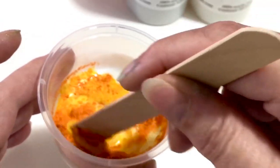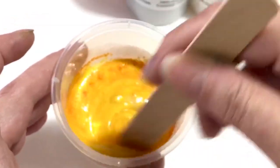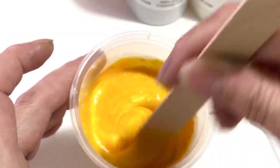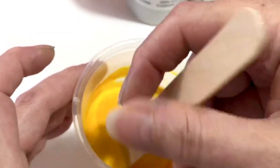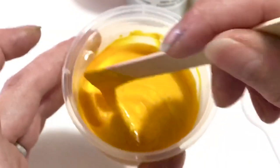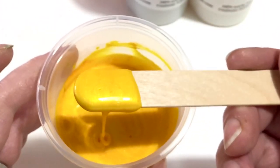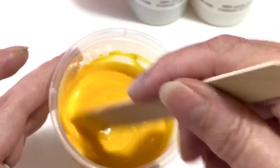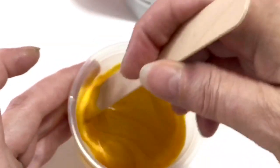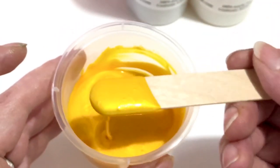This looks pretty orange, but let's see what happens when we stir this. This is a beautiful mango, golden mango color. That's really pretty — very warm, yellow-orange. The Mango Mamba.